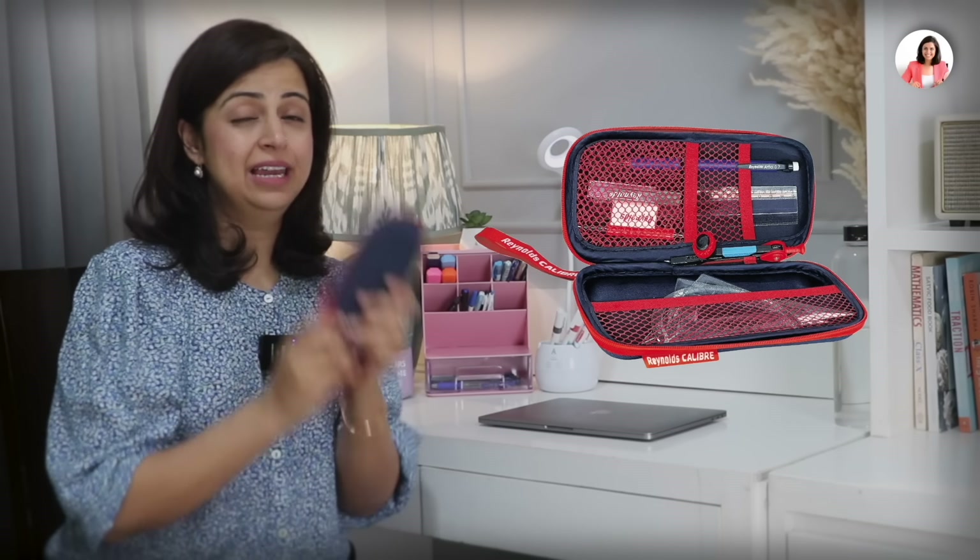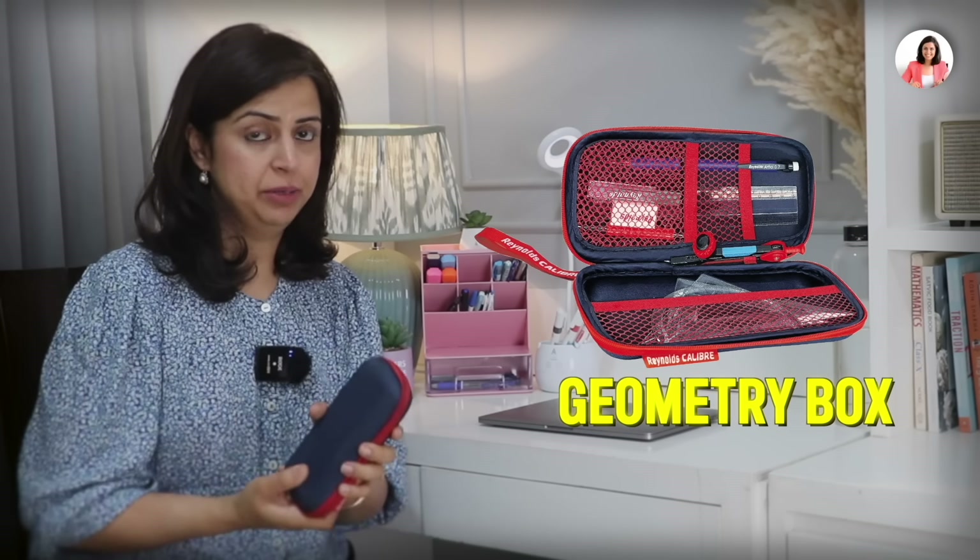Moving on to the next one — this is the Reynolds Caliber geometry box, which I highly recommend because it is very sturdy in all aspects and also very compact.